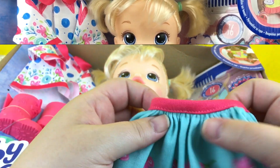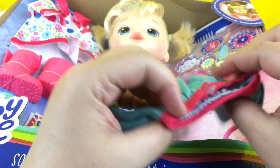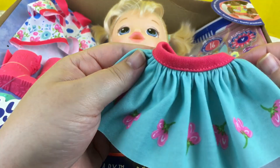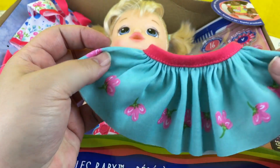We're gonna open her up. It has this little skirt with little flowers on it. It has velcro in the back. Look at the little flowers — isn't it so cute? This will be adorable on her.